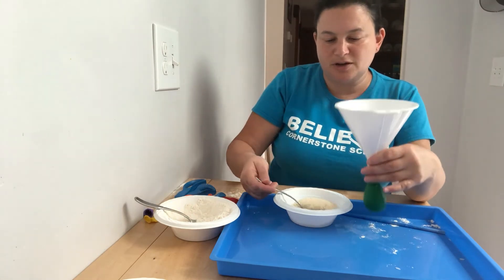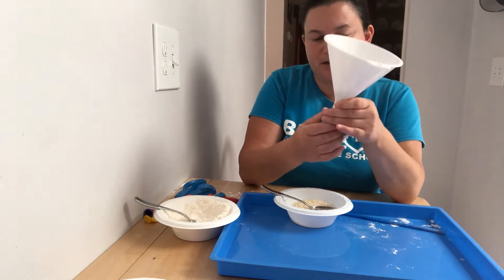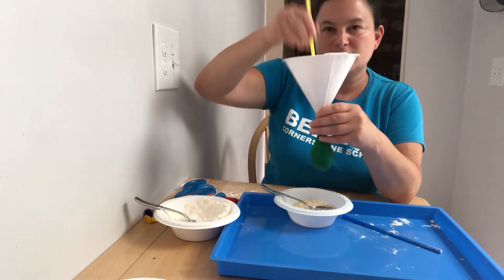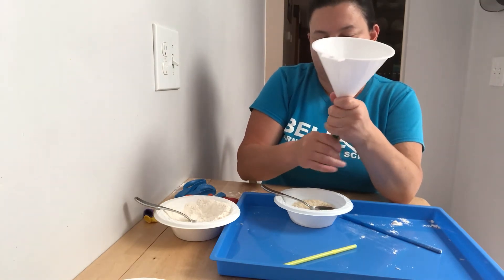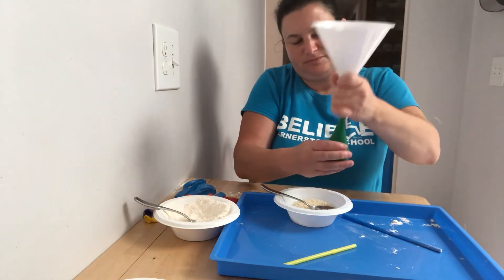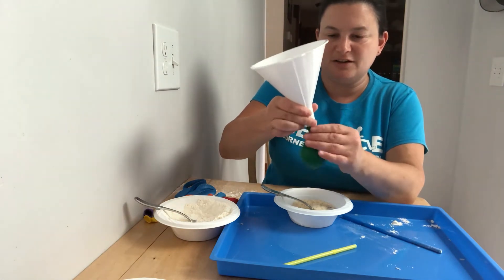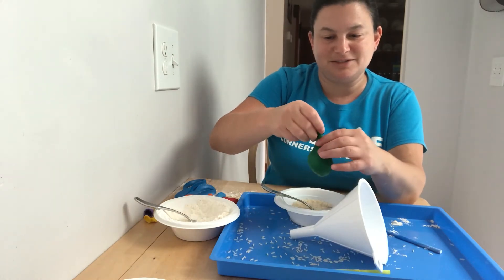So we're gonna put in some more. We'll use our straw a little bit to see if we can get some more rice in there. We want it to be nice and big. We might have to dump out a little bit because it doesn't all want to go in. So we got that rice in there and now we're gonna carefully take our funnel off. That's why we have the tray — it made a little bit of a mess because there was still too much rice in the funnel.